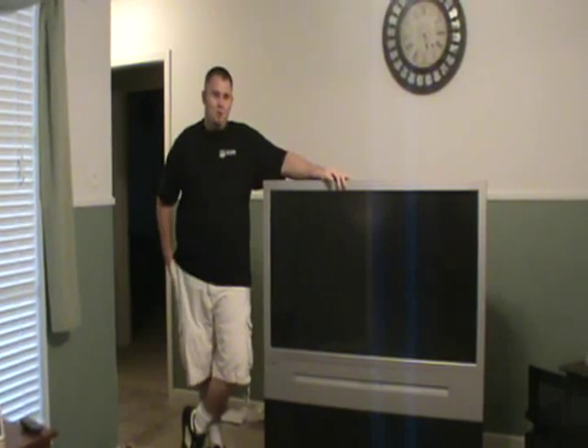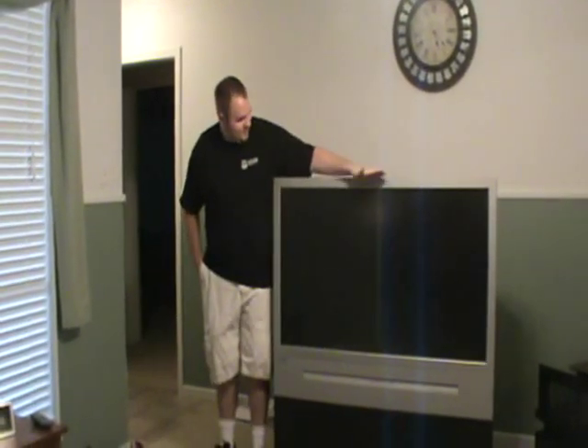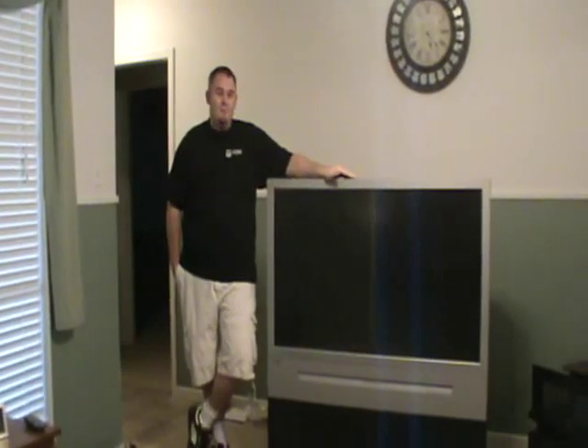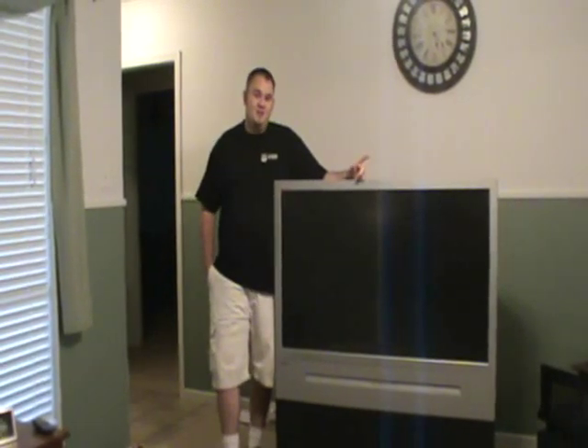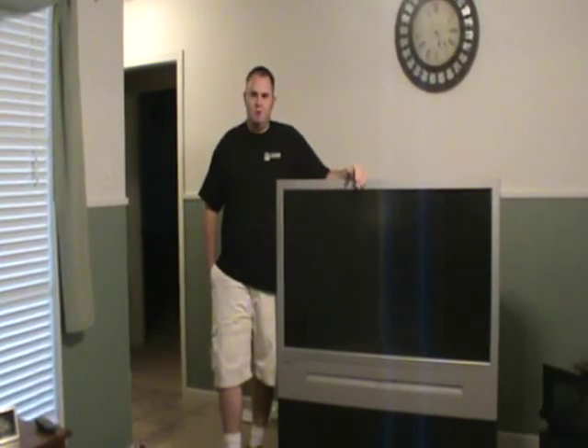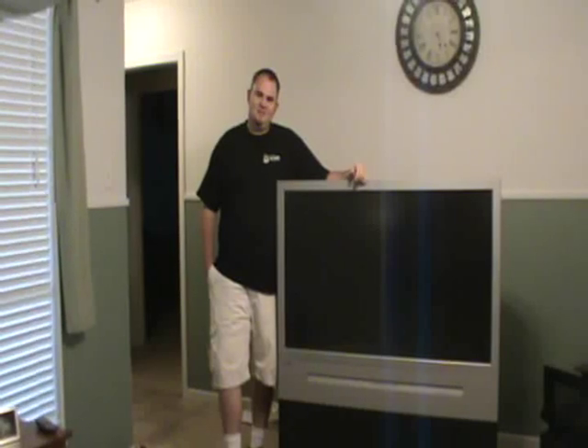They also refer to it as a bowtie effect, where the bottom and the top of the screen shrink down. The picture looks all distorted. They didn't know what to do with it. It's a fairly common problem that happens with rear projection televisions, especially the larger ones. I just wanted to make a video to show how I fixed it — I'll get into more detail as we get through the video.